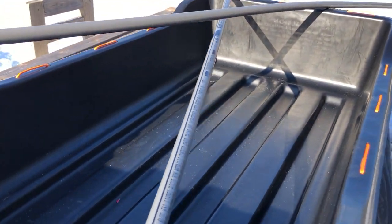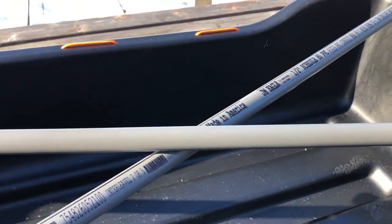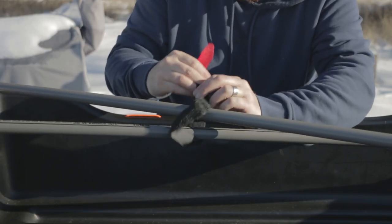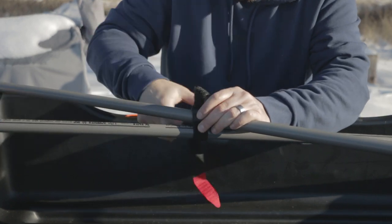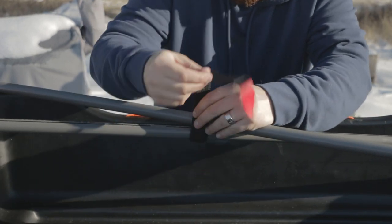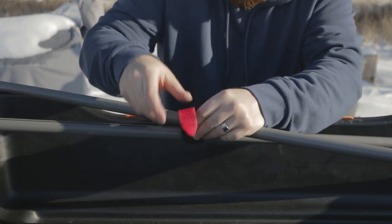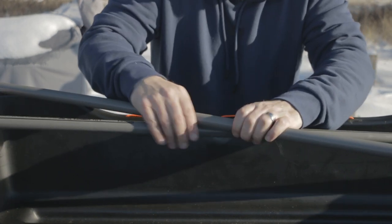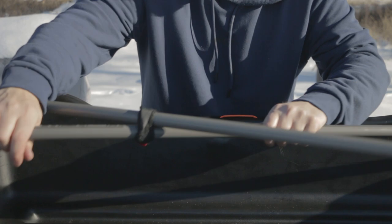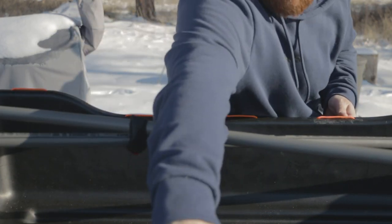Now what we do is put some Velcro in the middle, because we want these poles to be crossed while we walk. We just take our Velcro strap and twist it around. This strap is actually really long, but I'm going to make it work - a little something like that. That way it keeps these crossed.